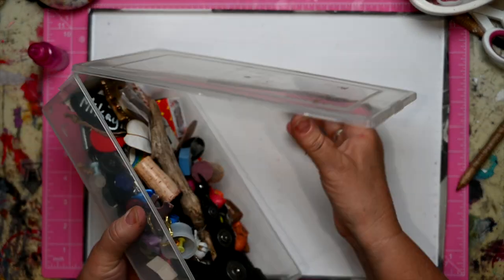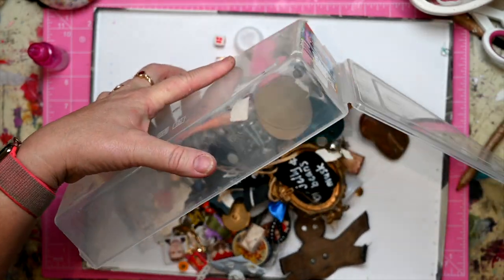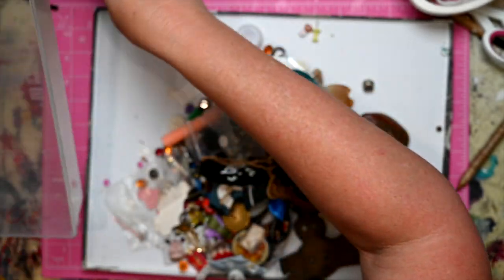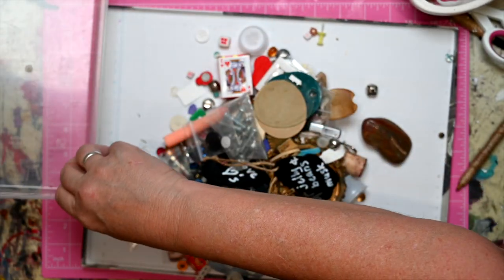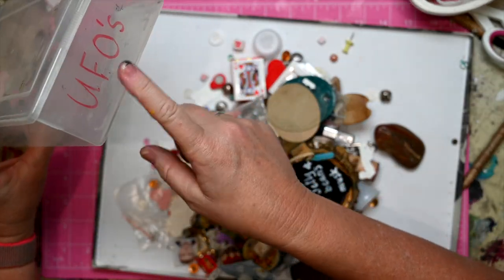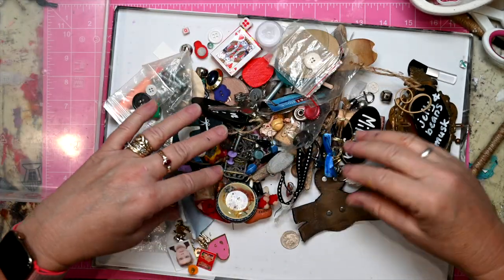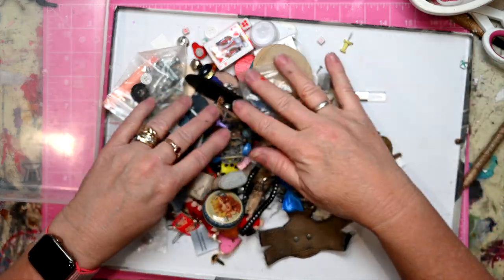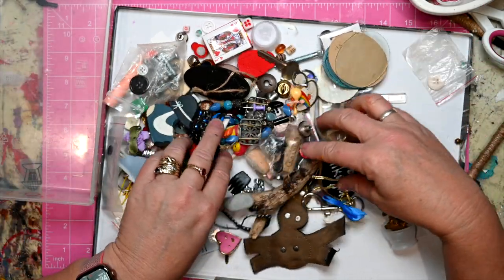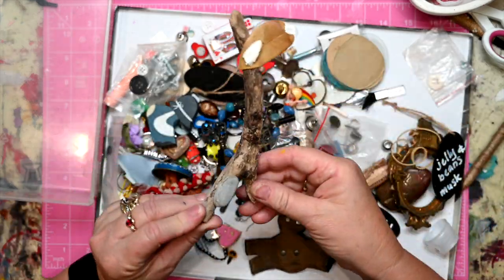It'll be interesting for me too — let me tip it out. There might be some things in here that I throw out, or that I might want to use. On this side of the box it says UFOs — unidentified foreign objects. They're things that I have thought, 'I won't throw that out, I just might have a use for it.'